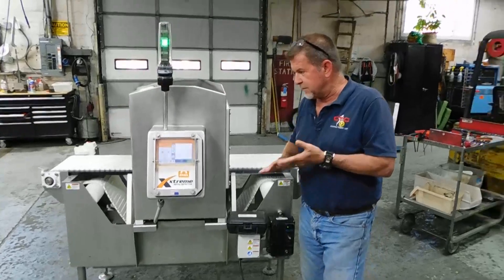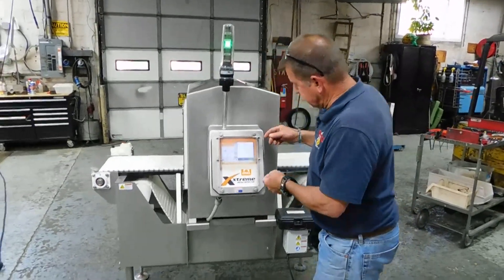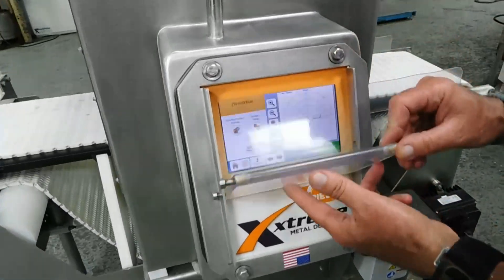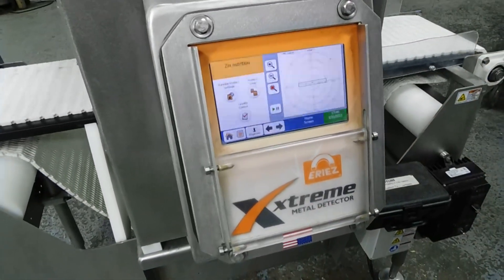It's got this really nice touch-sensitive control panel, and Erie's does this — they make a nice little cover for it, which just raises up, slides down, and you can lock it down.